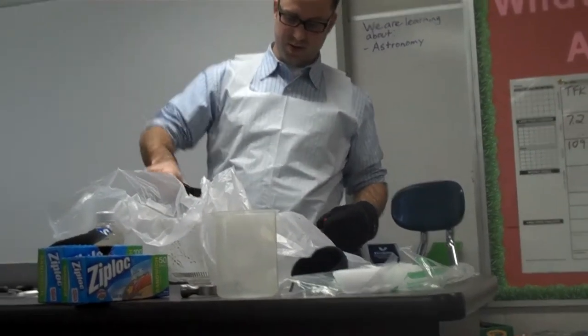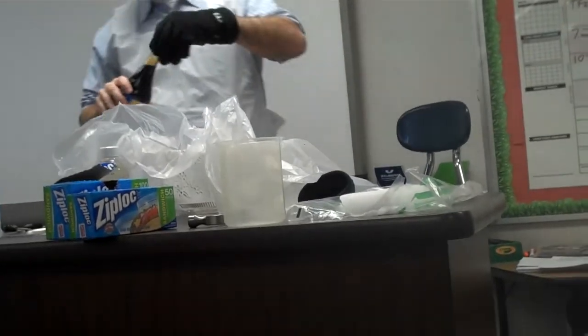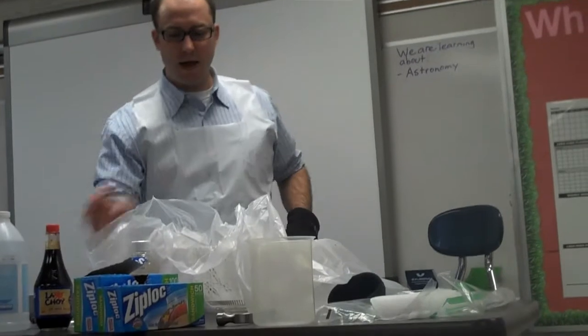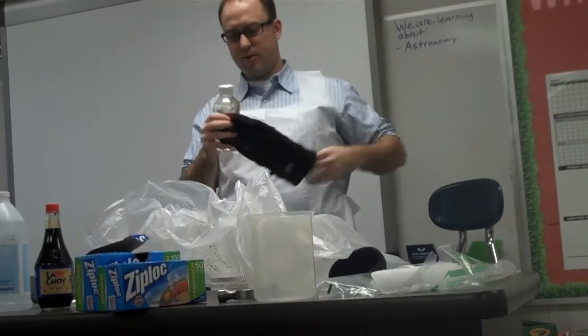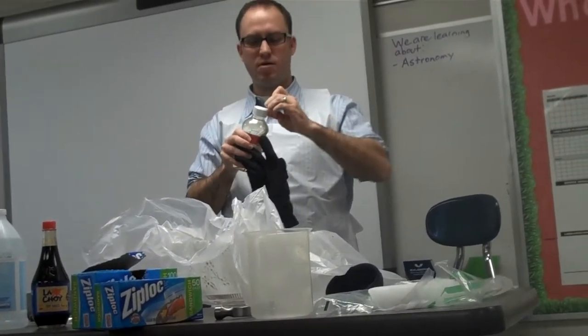It comes out drip by drip, so it's not that much. Okay, so we got some soy sauce. I want to try something else because one of the other recipes called for some corn syrup — it makes it thicker.